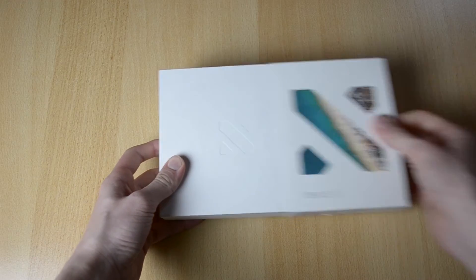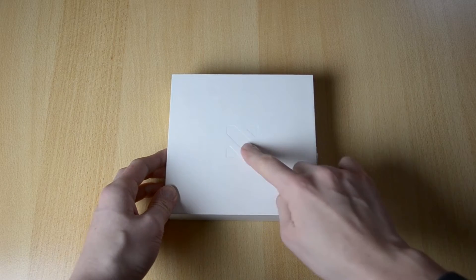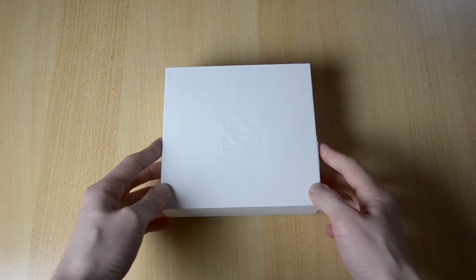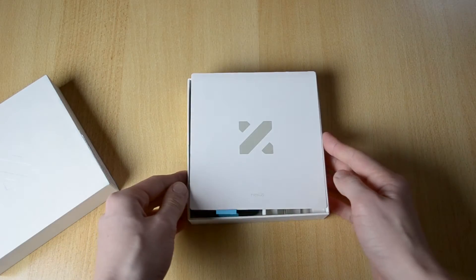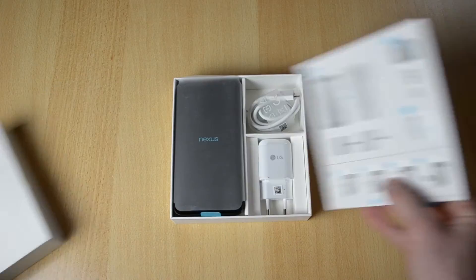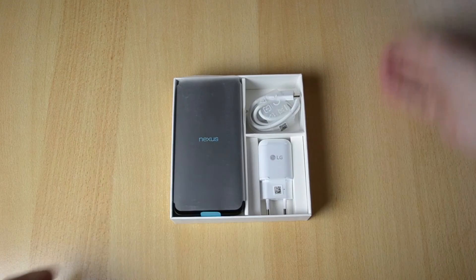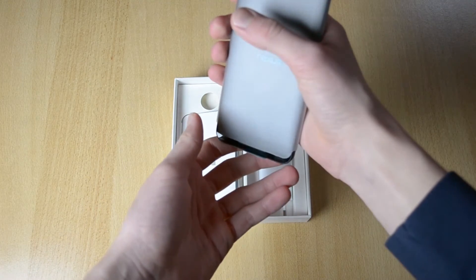Let's just unbox this thing. To unbox it you just pretty much take this out — there's a nice little engraving here of the 5X. Let me just take this out and place it to the side. Here it is, the X. Let's take it off — we have some manual over here. Place this to the side and over here you have the 5X of course.